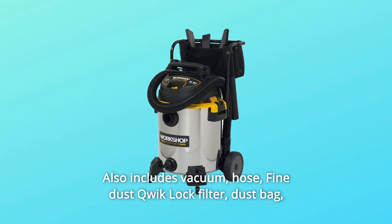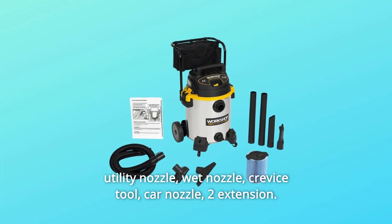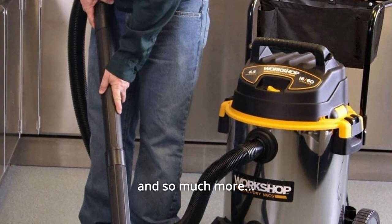Number 10: Also includes vacuum, hose, fine dust cubic lock filter, dust bag, utility nozzle, wet nozzle, crevice tool, car nozzle, 2 extension wands, and so much more.